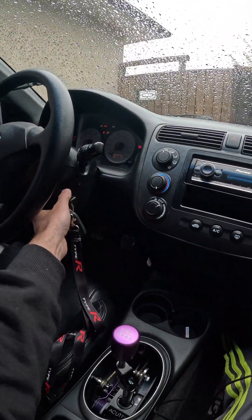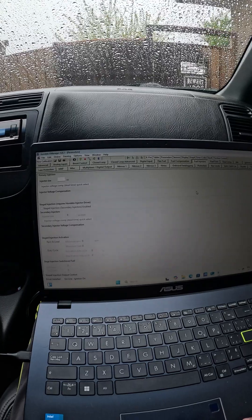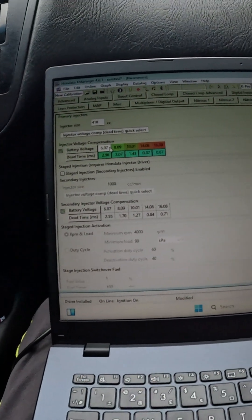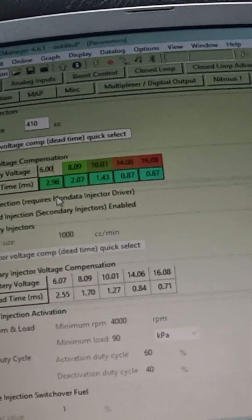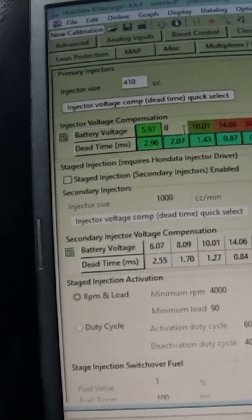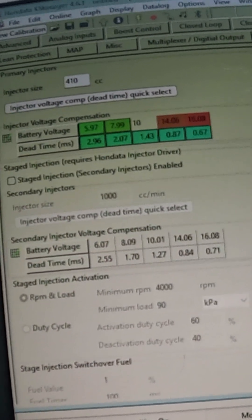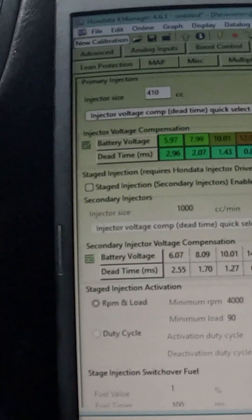He gave me these dead times, so I'm just gonna enter in what he wants me to put here. This one was 6.00, then 8, 10, and this one is 12 and 16.